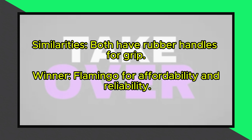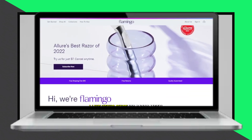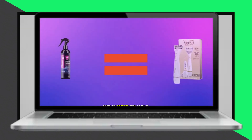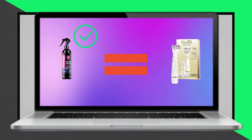So, which is better? I prefer Venus for its sturdier razor handle and travel friendly design. However, Flamingo helps save money and offers reliability, especially with its combined waxing and shaving kit. That's why I choose Flamingo as the clear winner. Check out the product links in our description.